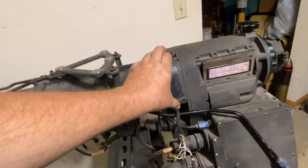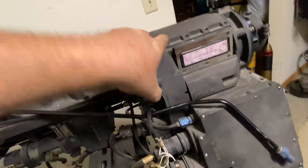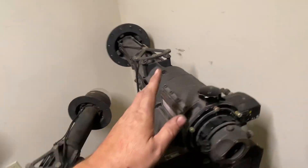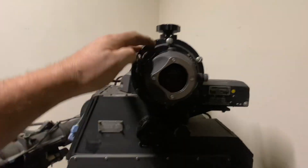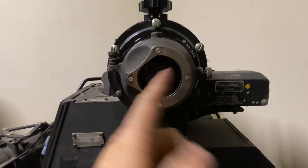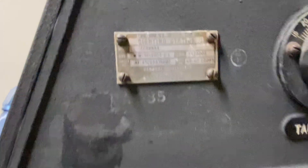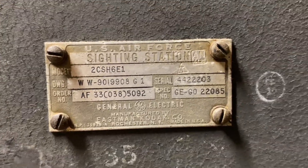Inside here you've got spare bulbs and spare fuses, which are common items to find on the B-36. This unit is incomplete — it's missing the apparatus that rested here so you could put your dominant eye to it, while a cup blinded the other eye. Here's your data plate; the nomenclature for this unit is A-2C-SH-6E-1.